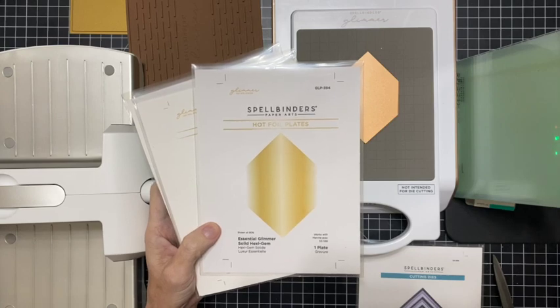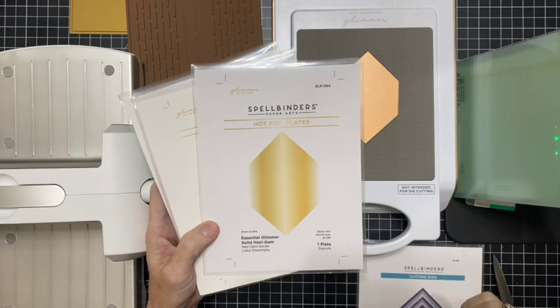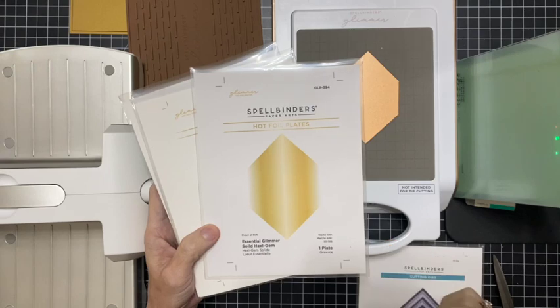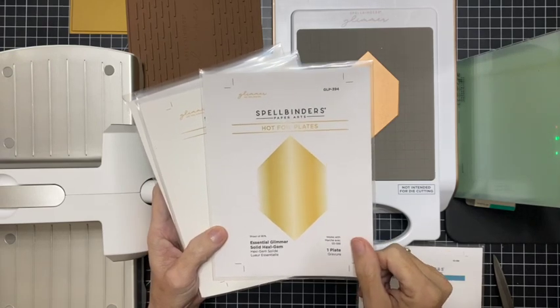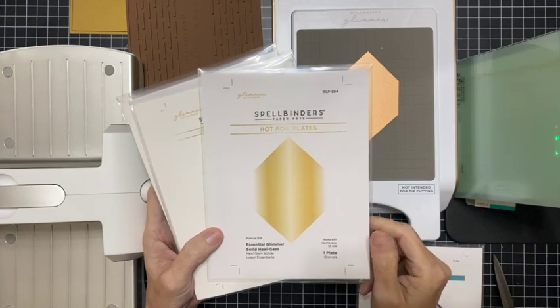You'll be able to see that in a future project, so be watching out for that on my channel. Make sure you hit the subscribe button and ring the notification bell to see all these projects that are going to be coming up soon. That is the Essential Glimmer Solid Hexi Gem foil plate.